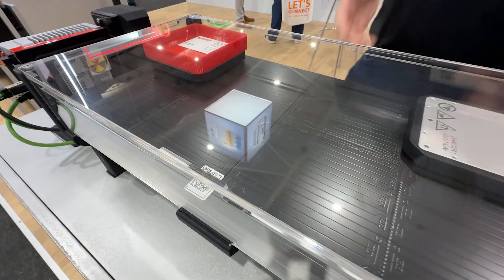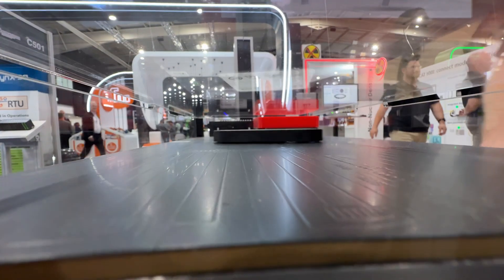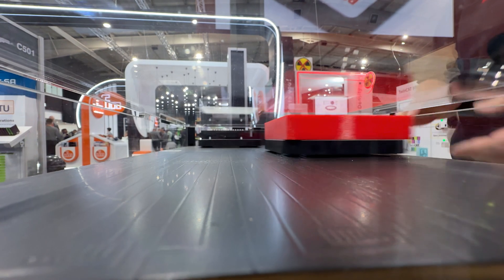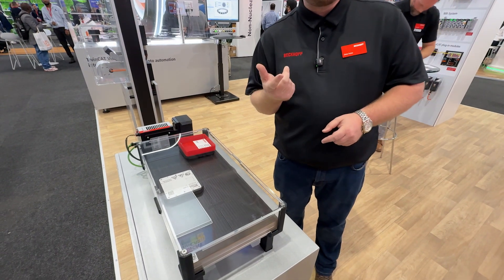As you can see, it's magnetic levitation. What we have on the bottom base plates are coils that are built into these base plates. We energize those coils which lift the mover, so you get your magnetic levitation. You can see there's a spinning motion — we've got 360-degree rotation at 600 revolutions per minute.